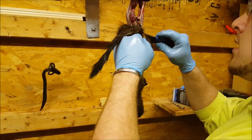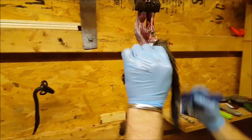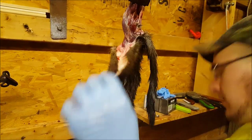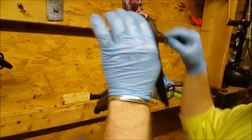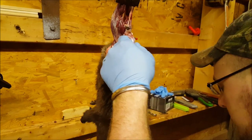So here I'm going to work up around this tail. Now the one thing about mink — they've got this real long skinny tail, and if you are not careful, you will pop this tail off faster than you could think.